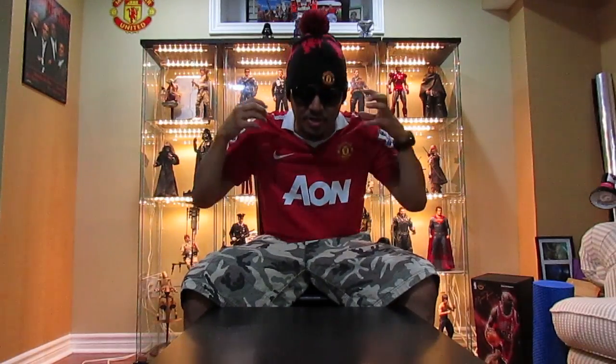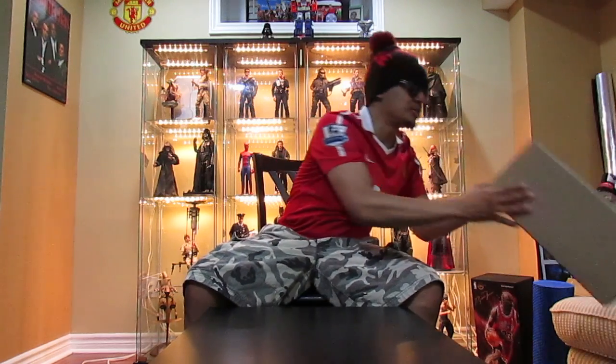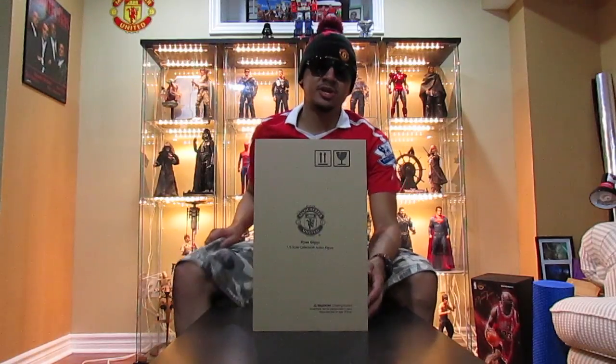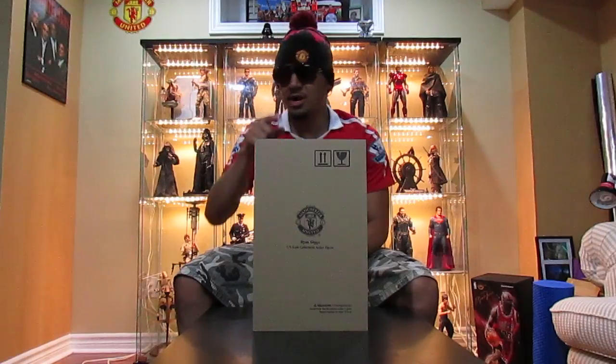What's up guys, it's Alpha Scale and I'm back with another review video. Today is a special day for me as a collector and as a Manchester United fan — I've been a United fan my whole life, never followed another football team. When I saw this figure, it was a no-brainer. Here he is: Mr. Ryan Giggs from my mini me. Big shout out to Denny Kim for sending me this figure — he's the CEO of my mini me.